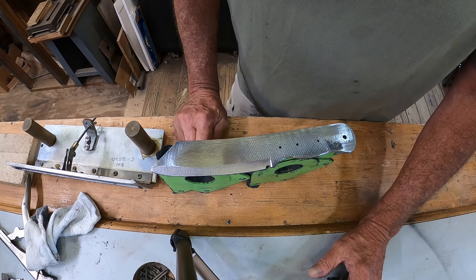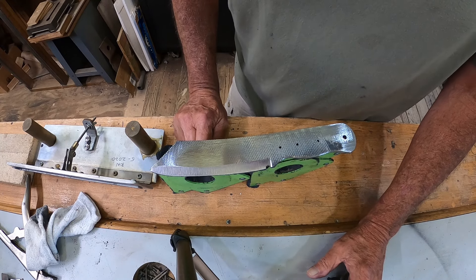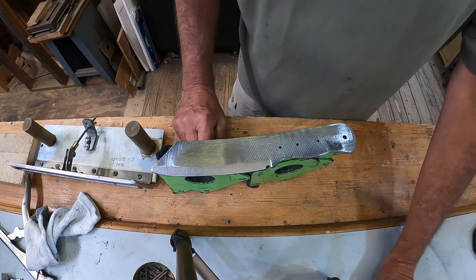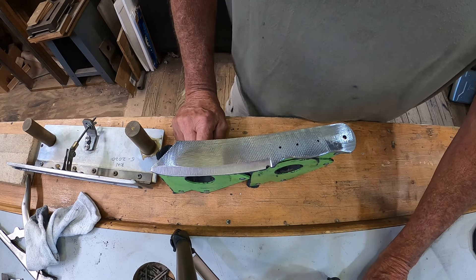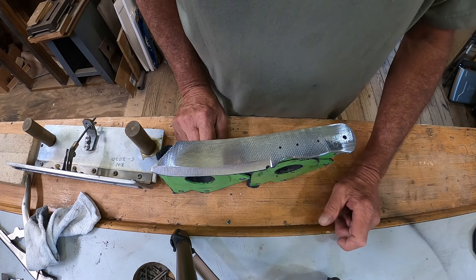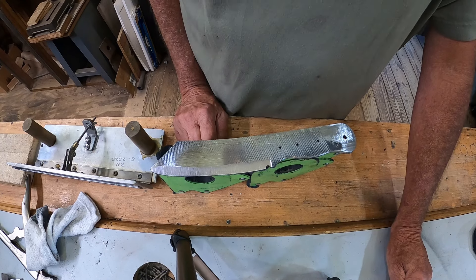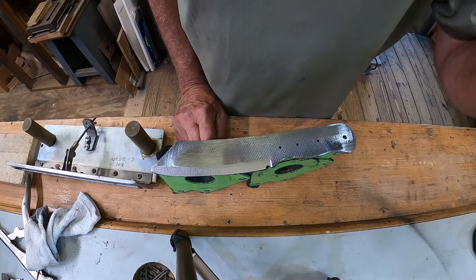After it cools down — it's very, very hot — it will go out to the forge for heat treat. I do my own heat treating; I get that question a lot, yes I do my own. Then it will go in the oven for temper, and by tomorrow it'll be cooled down and ready for the gun blue, handle, and all that stuff. That was a pretty good bit of work for the old man for today — still got about another hour, so that's okay.